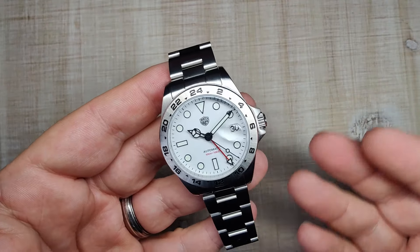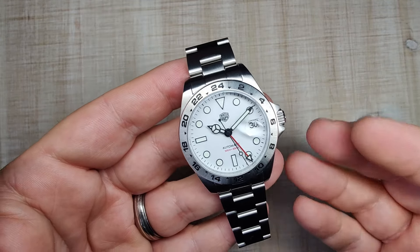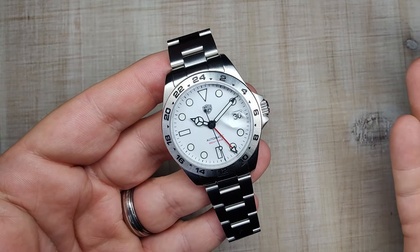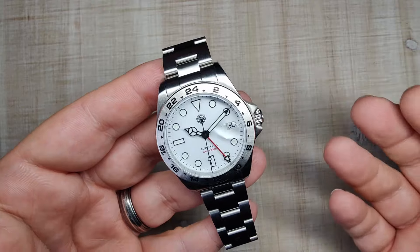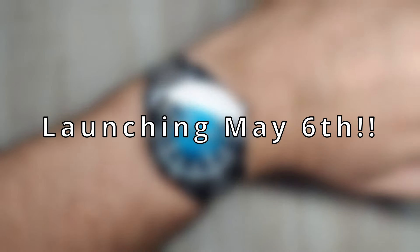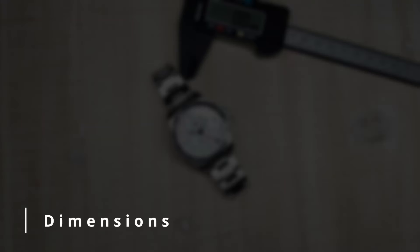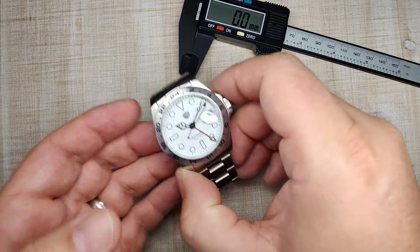This is an homage to my grail watch and it's finally here. Before we dig in, a quick wrist check — today I'm wearing a new watch coming to the channel from Phoebus, which will probably be blurred out. Alright, let's get into the dimensions.